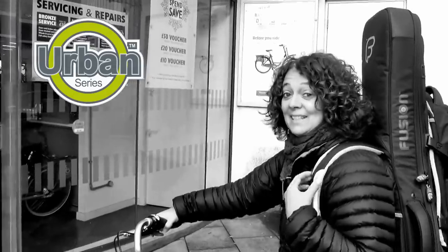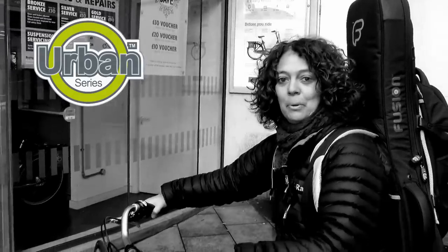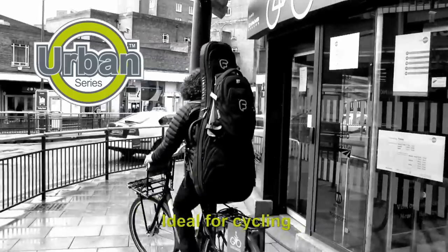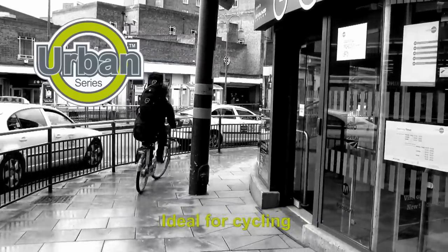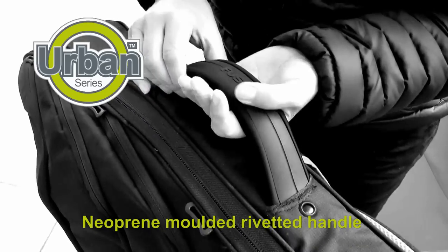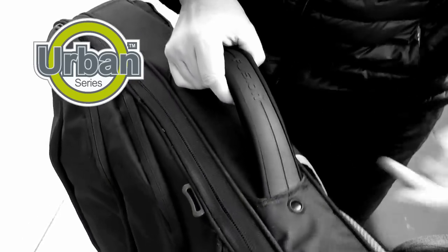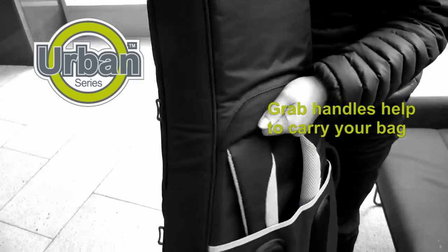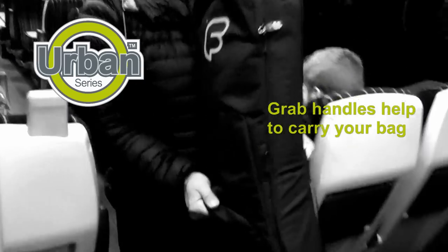Let me show you how easy it is to cycle with the bag on your back. The bag has a neoprene padded handle with rivets on both sides for strength. The guitar bag has a grab handle on the front and back of the bag, so if you want to walk down the aisle of a train this makes it a lot more manoeuvrable.